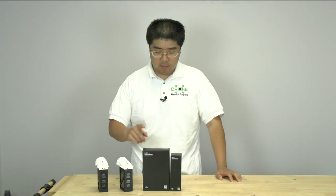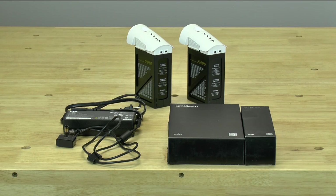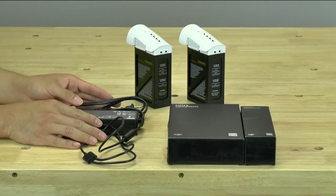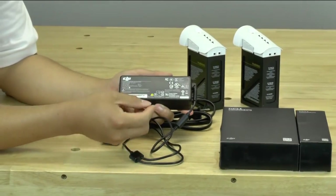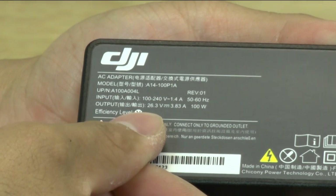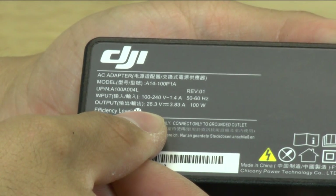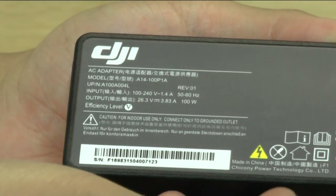Hello, my name is Wai Lam with Drone Rental Supply and today we are going to take a look at the new Inspire One Rapid Battery Charger or LiPo Charger. So when you buy an Inspire One, this is the stock battery power supply that comes with it. It charges at 26.3 volts at 3.83 amps, using 100 watts.